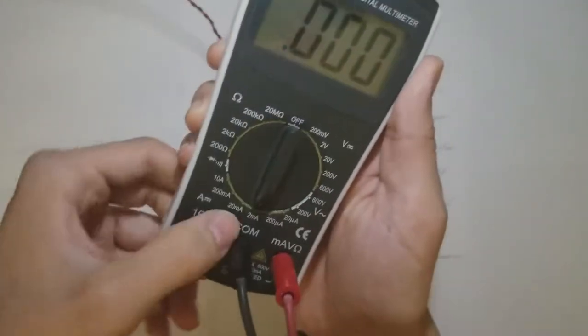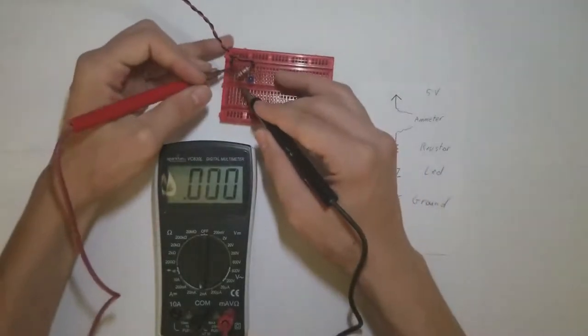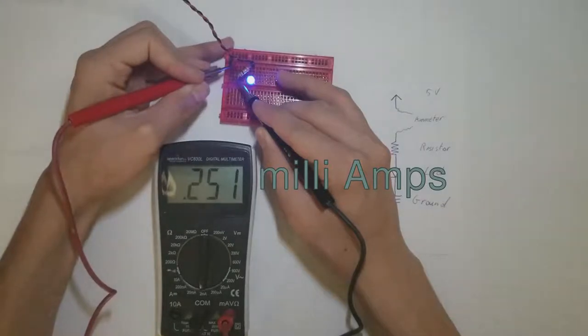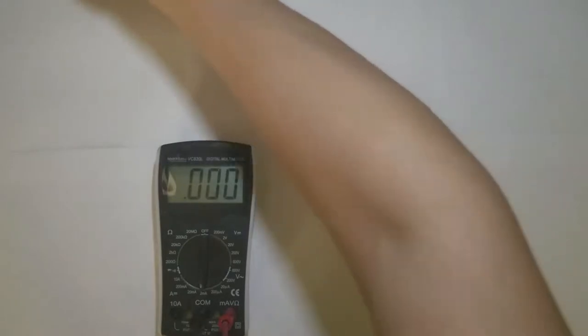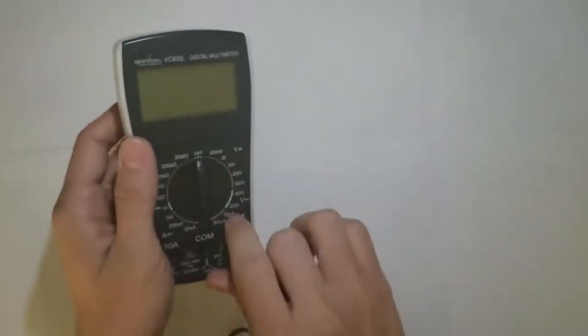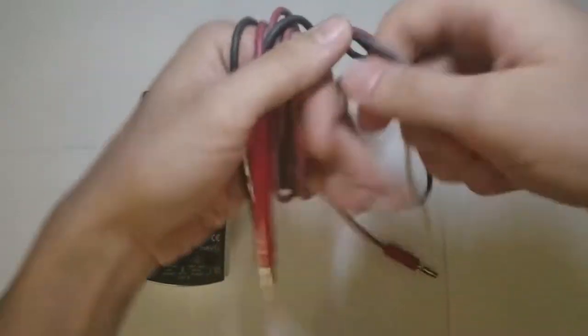Let's switch the meter out to the 2 milliamp range just to get a closer look at the value — about 2.51 milliamps powering the LED. Always take care of your meter and your tools. If you take care of your tools, they'll take care of you for a very long time.